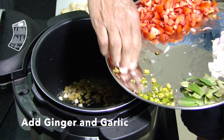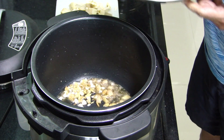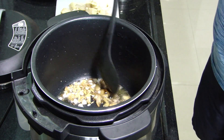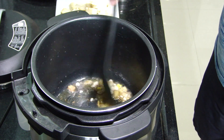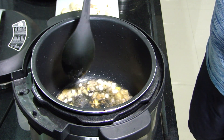Then we add our ginger and garlic pieces to it. We want to extract more flavor from garlic as well, so we're gonna let it sizzle until the garlic turns a little bit brown. That takes about a minute or two.